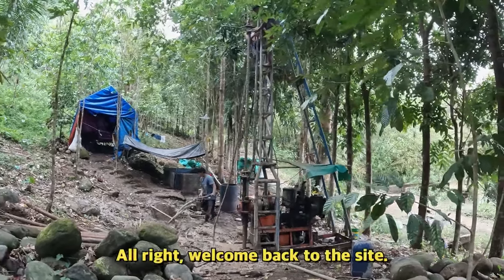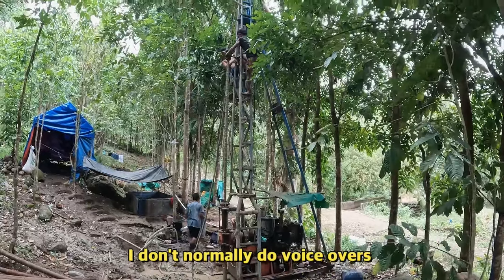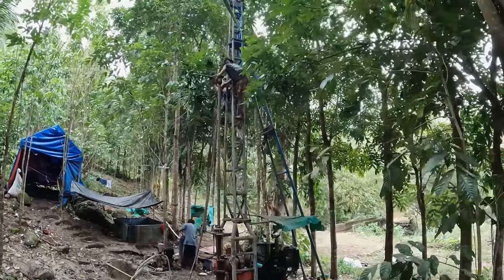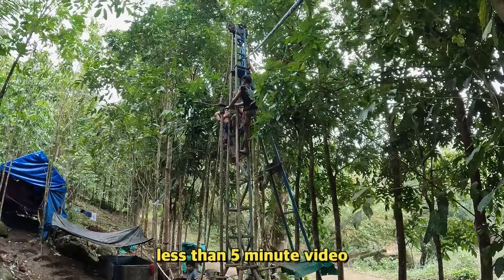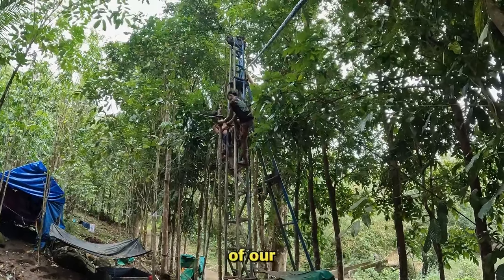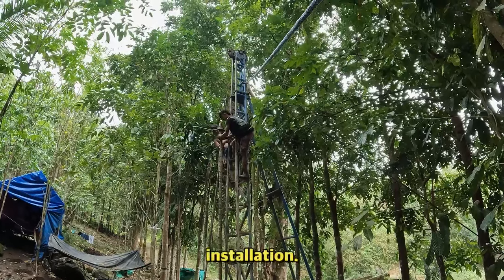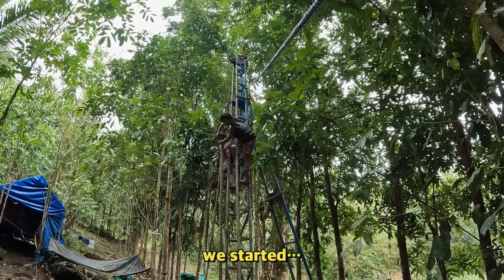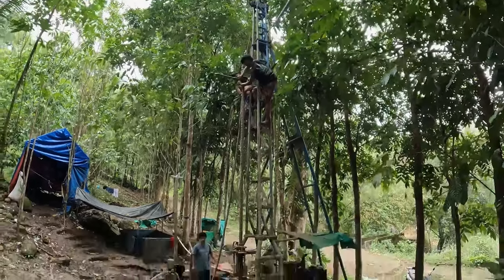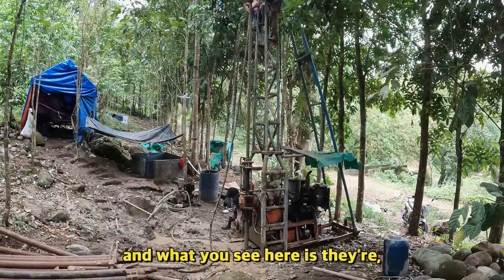Welcome back to the site. I don't normally do voiceovers, but this is just going to be a short, less than five minute video of our deep well installation. We started about three months ago and what you see here is they're well into the drilling.